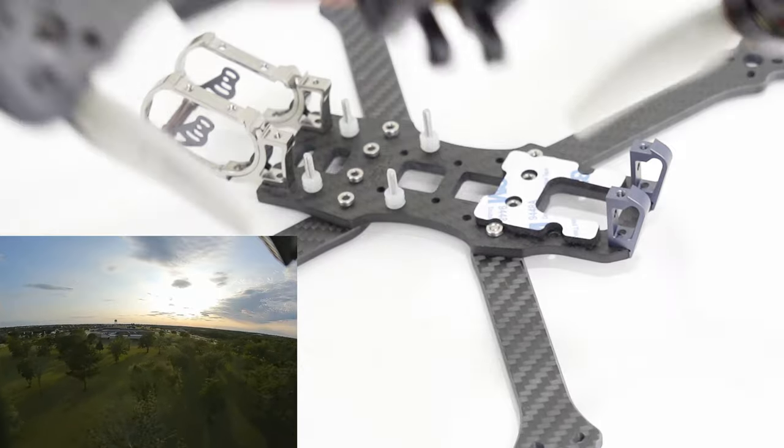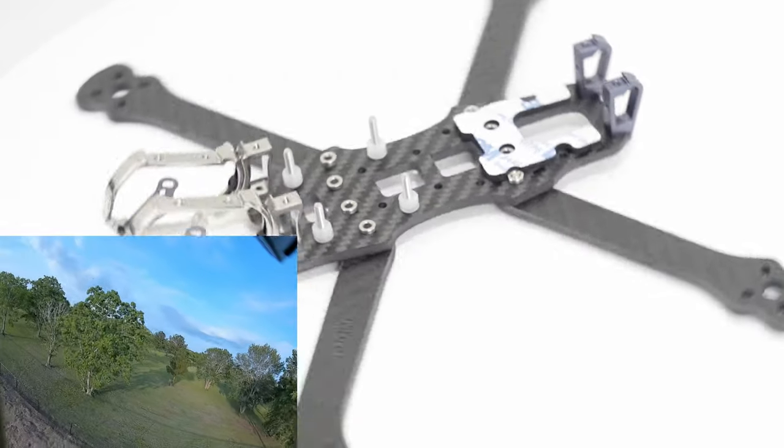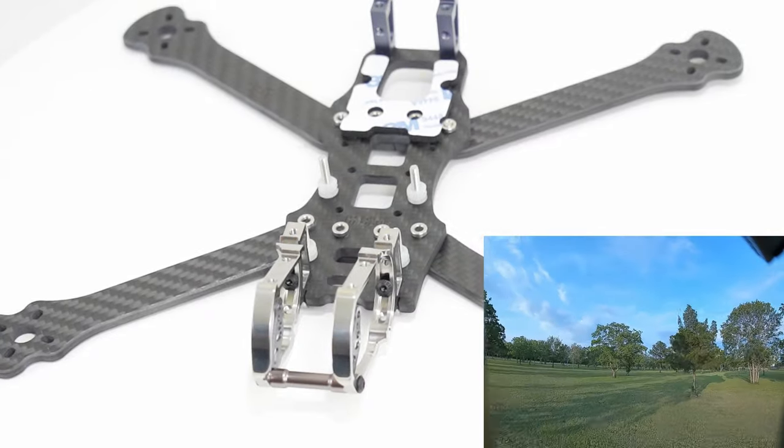Since I already had a Marmot in the analog version with the space grade carbon, I decided to go individual arm and try out a Badger. So let's get this thing built up.